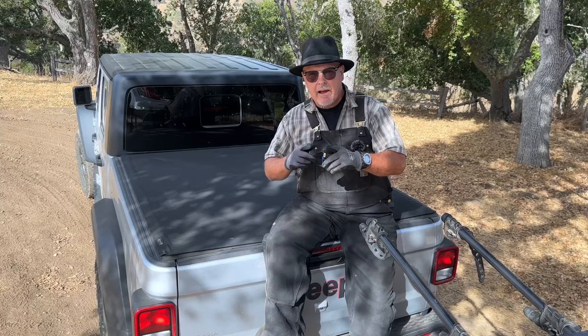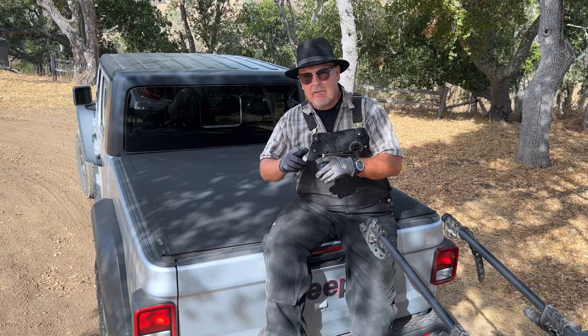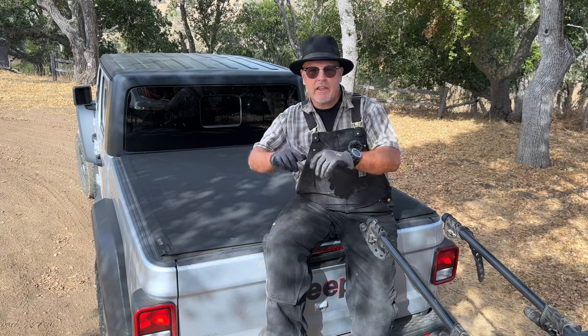Howdy folks! Today I'm here at Hollister Hills Off-Highway Vehicle Park. I'm diving into a subject that's near and dear to my heart: keeping my gear safe from rain, shine, and sneaky thieves.